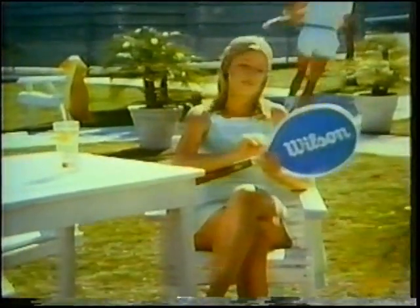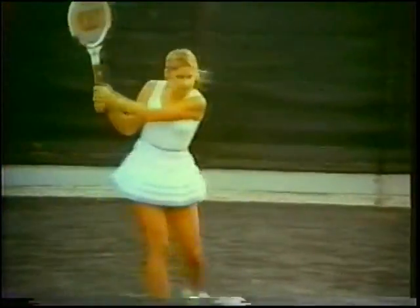Chris Everett, and I never thought that a woman should have to play with a racket made for a man. So I talked with Wilson, and they designed the Chris Everett Autograph for the way a woman plays. It has a light head for mobility, a flexible shaft for power, and a long grip for those two-handed backhands.